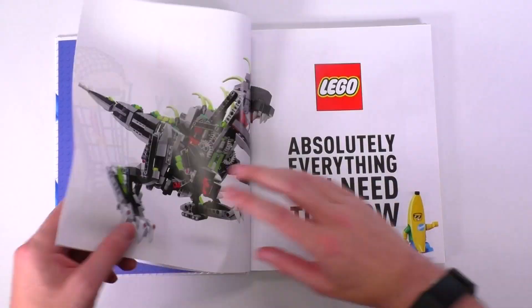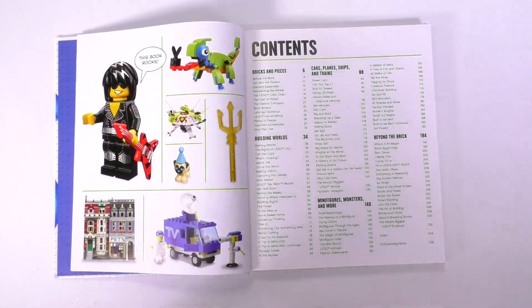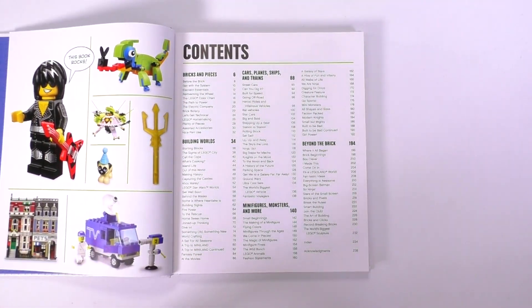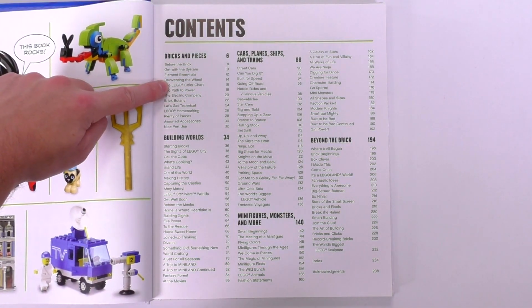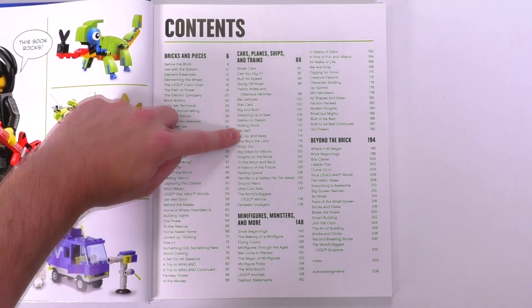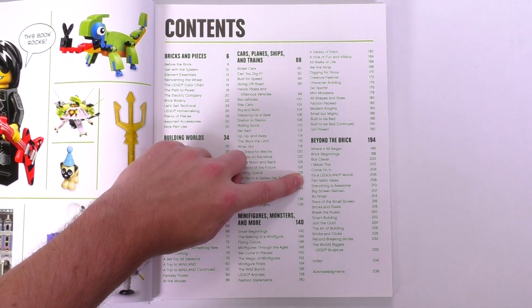There are a few little pictures here and there, but the table of contents is really what you're going to need, especially for a book like this which is almost sort of random Lego trivia. So let's see what are the things I want to learn more about: the Lego color chart, Lego Star Wars worlds, 'Set Sail,' 'A History of the Future,' 'Character Building,' and 'Fantastic Ideas.'